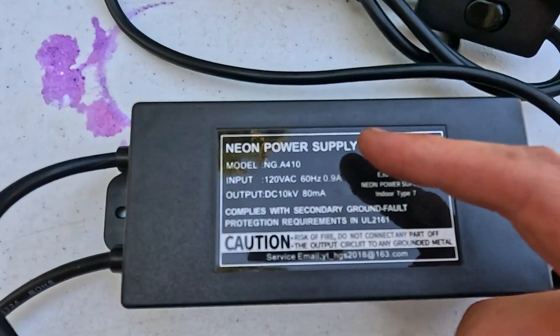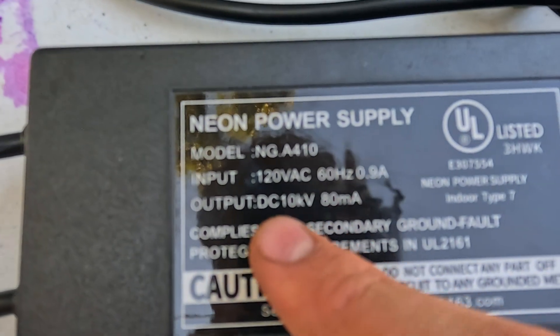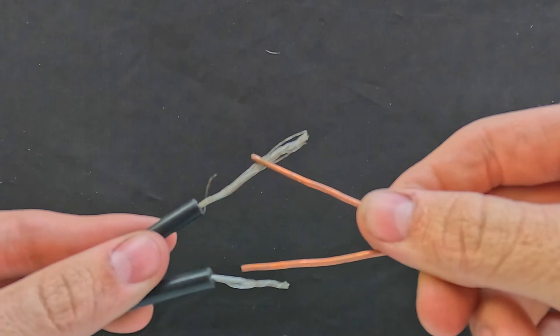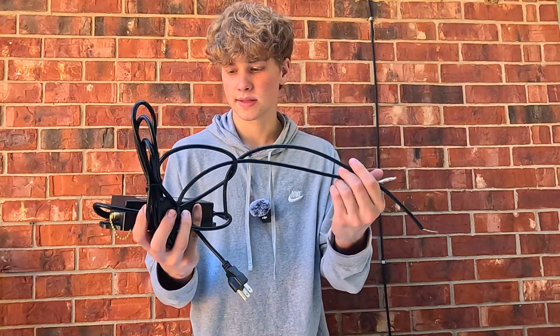So because our power bank doesn't work, we're going to need something that produces a lot of electricity that can still plug into your wall, which brings me to this neon power supply. I also don't know if 10k means 10,000 volts, but maybe that's the volts. It plugs into our walls and conveniently has these two points at the end which we're going to use to connect to our wires. This looks like the perfect example of what we need, so let's go try it out.